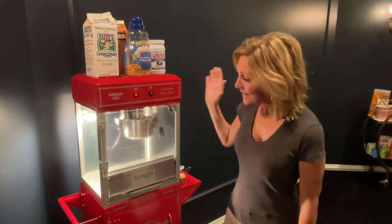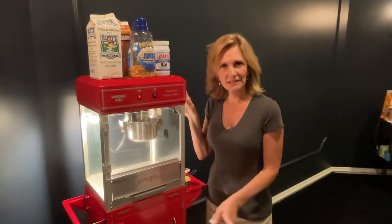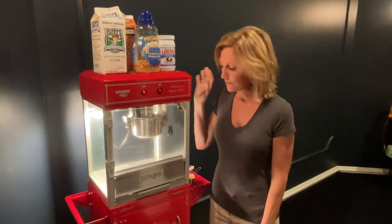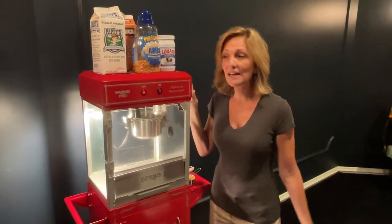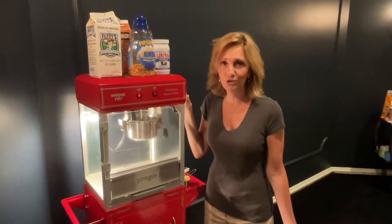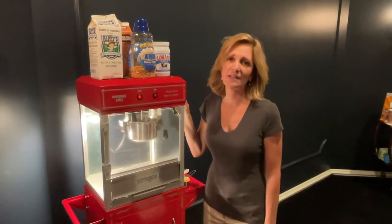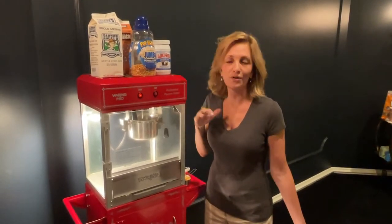Okay, this is our Wearing Pro — I will link it, I think I linked it in my prior video. We're down in our theater room. We use this when we come down and have movie night and it's just a great addition to the space. I know a lot of you have them too. They're super fun, very nostalgic looking, and they're just a great addition to a movie space, theater, or family space.